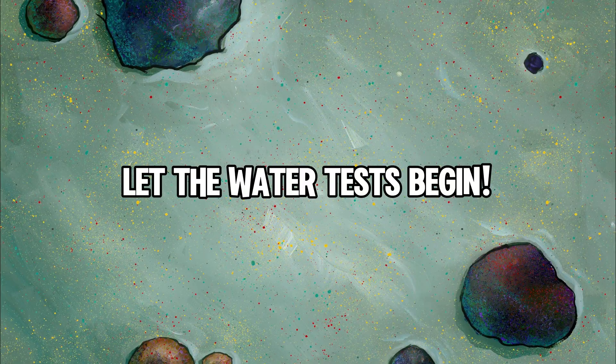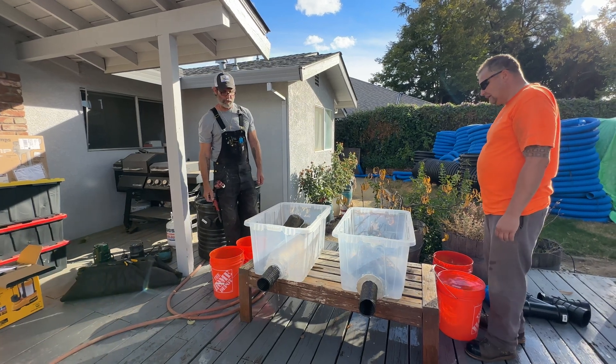Let the water tests begin. Here's ten gallons through three inch perforated.